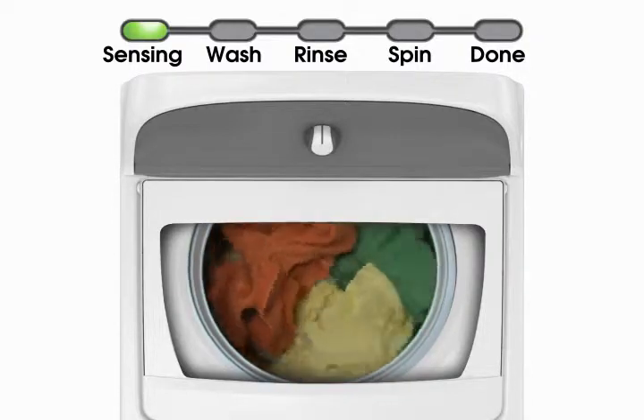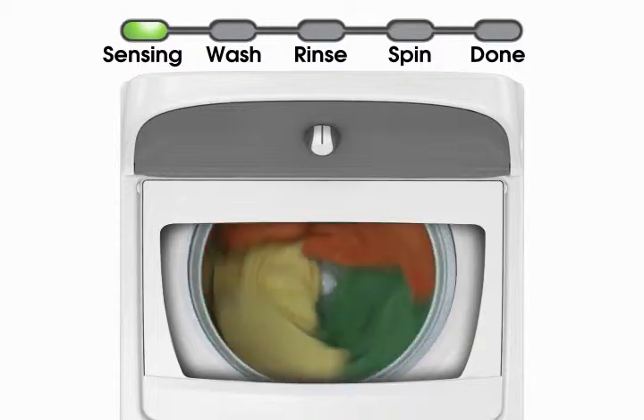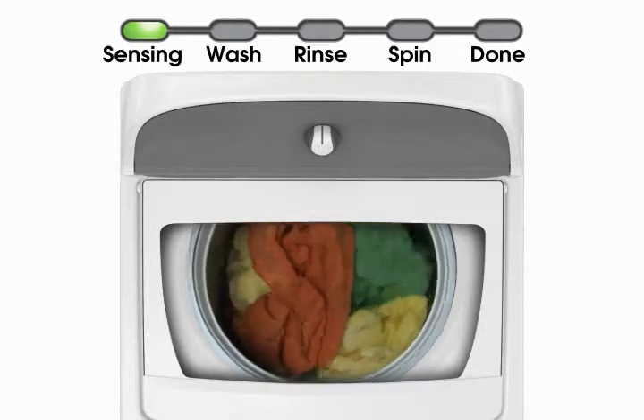This HE low water washer works differently to sense load size and fabric type. It first spins the dry load, then adds water, briefly moves the load, then pauses to allow the water time to soak into the load.